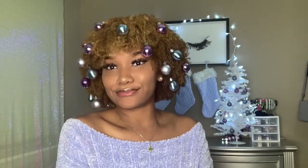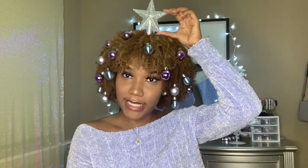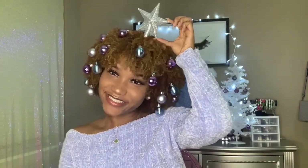So I put the ornaments in my hair and I don't know — I don't know if it looks crazy or if it just looks cute. If I put this little star on top of my hair, I could look like a Christmas tree — a pretty Christmas tree! This is the final look. I think this is very cute. I might leave these in my hair all day today.